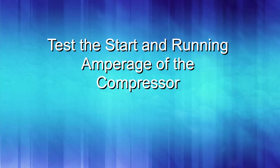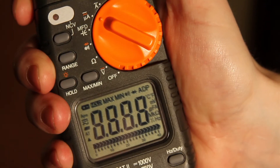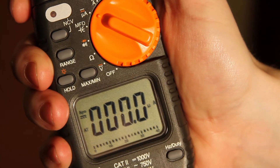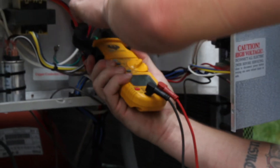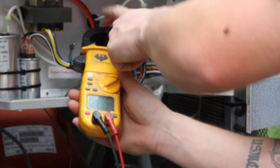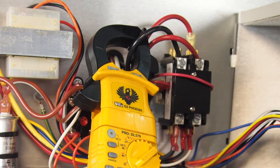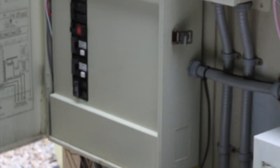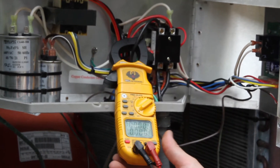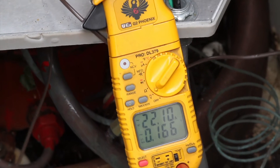To begin, test the start and running amperage of the compressor. Turn your dial to measure amperage — this meter will auto detect AC and DC current and the range. Attach your amp clamp to the black wire coming from the left upper connection on the contactor. This wire is the common and will almost always be black, and this is on the load side of the contactor. Once your amp clamp is secured around the black compressor wire, turn your power on. There should be a time delay of a few minutes before power goes through the contactor, and then your meter should measure amperage. We are measuring 22 amps here.